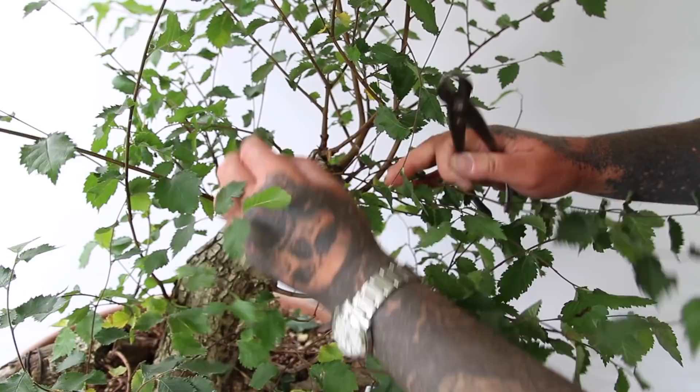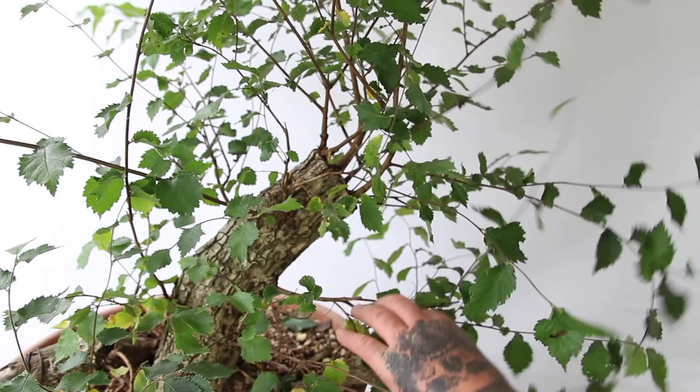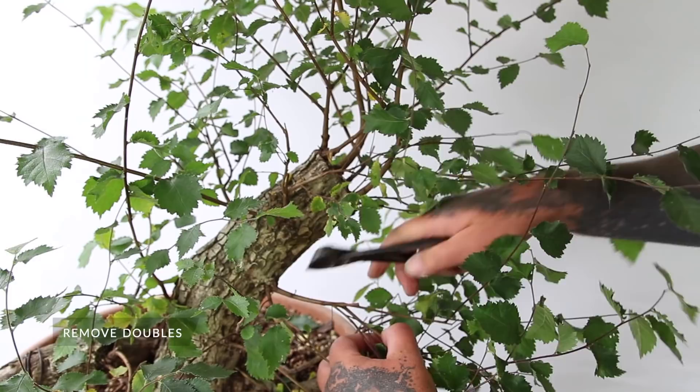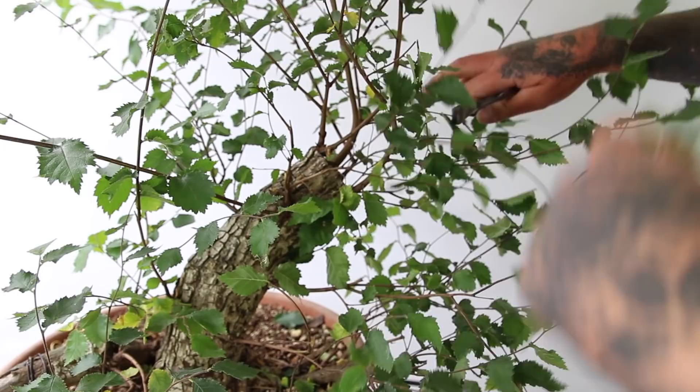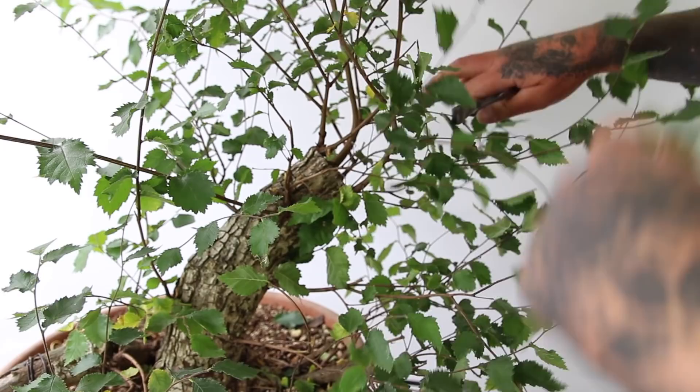Where we have some large branches emerging from the trunk, we need to start making some decisions as to which of the multitude of branches we keep. Lower down on the trunk I'm going to remove the smaller branches, whereas higher up I will try to keep those lighter branches and try to balance out the vigor of the tree as a whole.